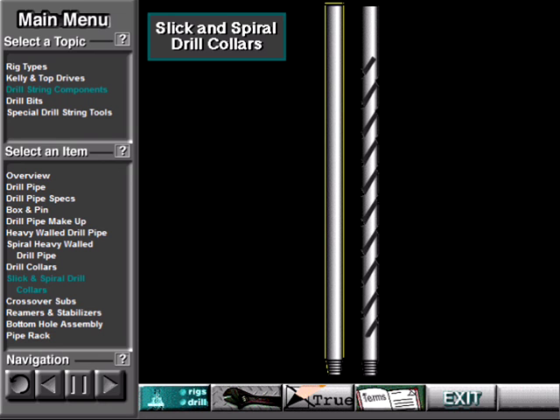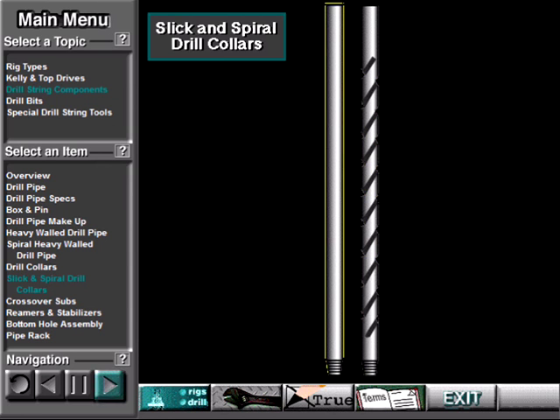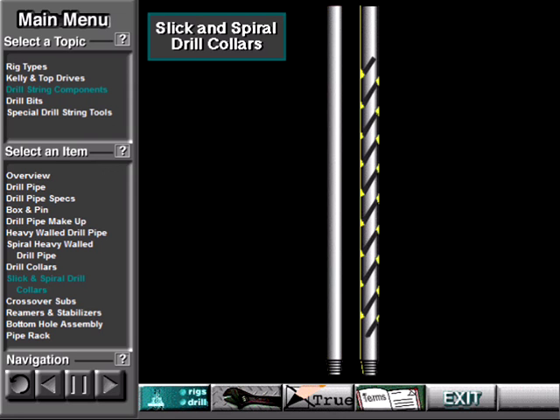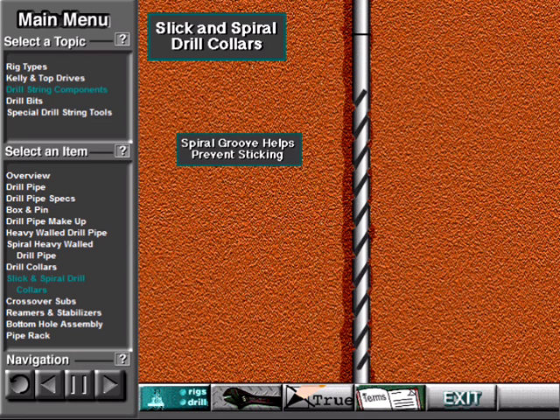Some drill collars are slick — they have a smooth wall. Some have a spiral groove machined into their wall. The rig uses slick collars under normal circumstances, and spiral collars when drilling in formations where the collars may stick to the wall of the hole. Large diameter collars are fairly close to the diameter of the wellbore, and under certain circumstances can contact the wall and get stuck. The spiral in the drill collar helps prevent the collar from sticking to the wall by reducing its surface contact area.